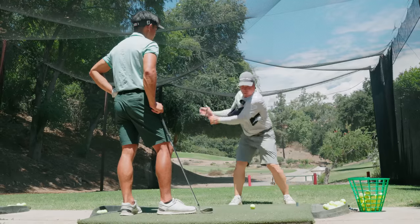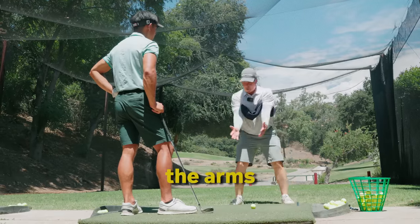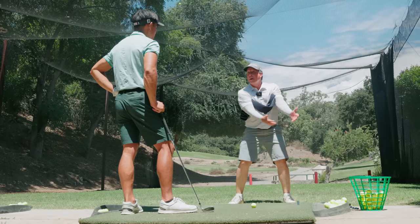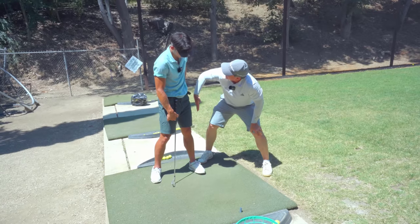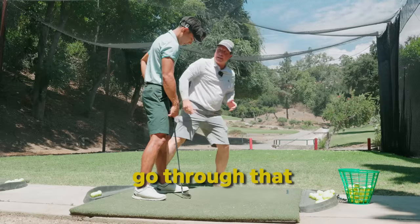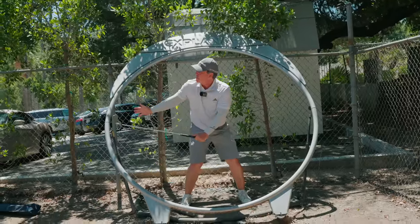By feeling this, we're trying to actually keep the chest, the arms, the club working more as a one-piece — the structure of keeping that together. We stack it like a wall and then go through that. It's the feeling of the club staying more neutral is what we want.